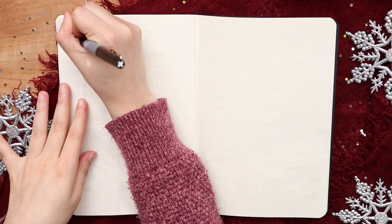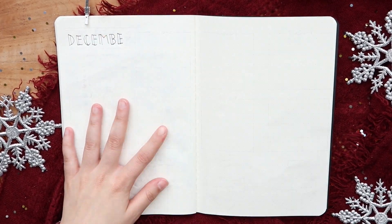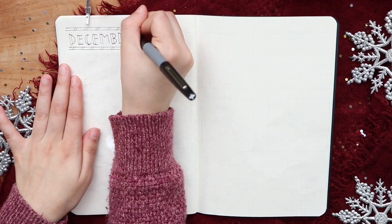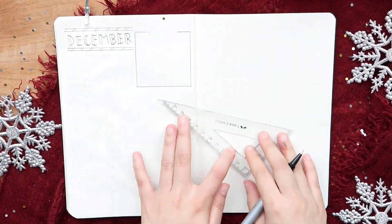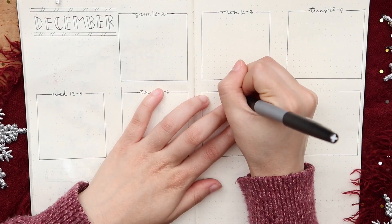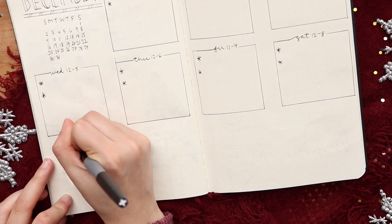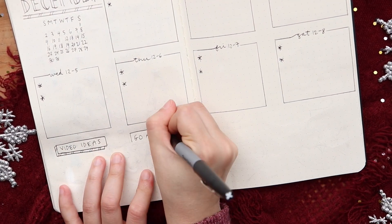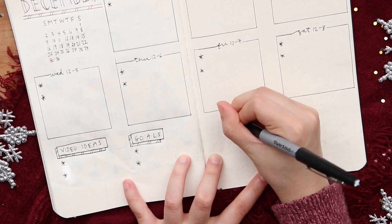This final page is a week one spread and I'm starting off with a December banner at the top and seven boxes for seven days of the week. On the bottom there are two banners for video ideas and goals for this week, and I'm also doodling two ornaments on the right.